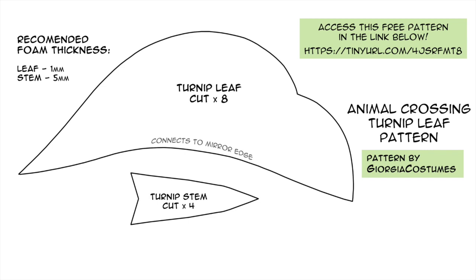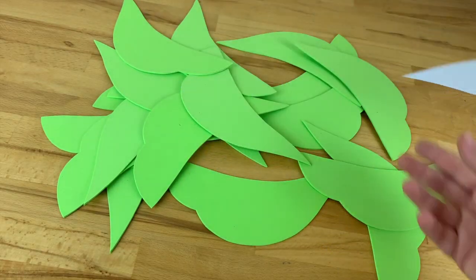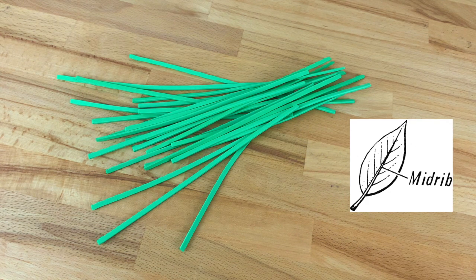Cut the pattern out of paper first to make sure the size of your turnip and the leaves are proportional. Use the pattern to cut the leaves out of your thin craft foam. Each turnip has four leaves so you'll need eight pieces in total. Optionally you can also cut a thin strip of foam to hide the middle join and give the leaves a spine, or a midrib as I just googled and discovered.